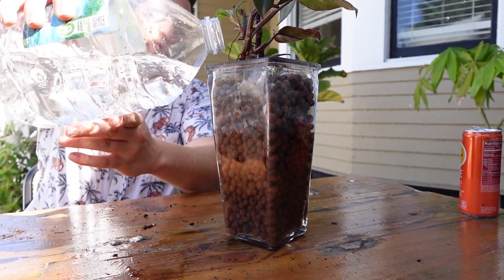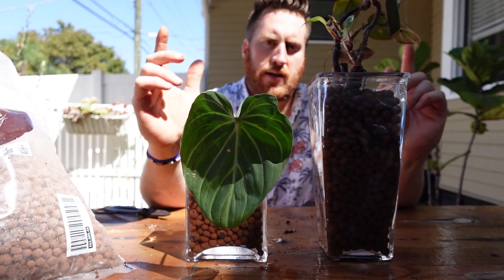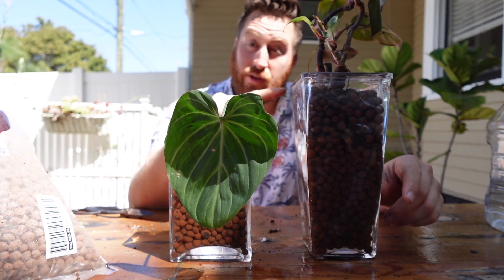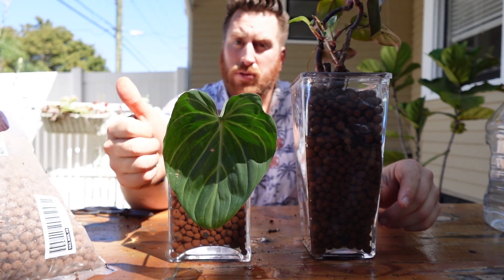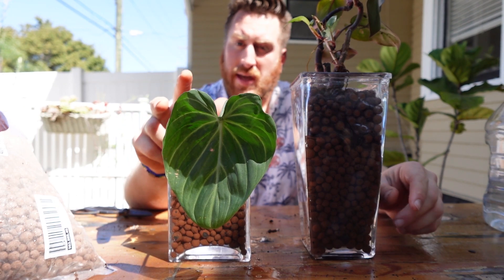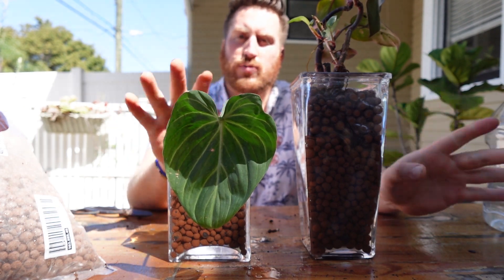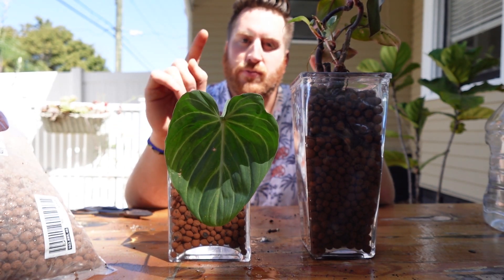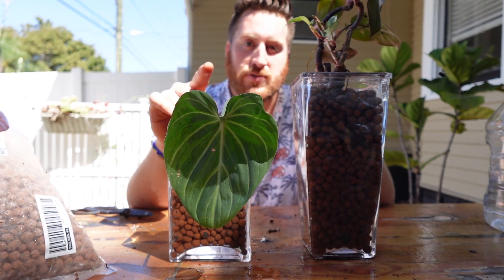Some good plants that do well in LECA balls: philodendrons, pothos, alocasias, peace lilies — anything that has roots that like to spread out and really have a good time. Check out Plant Levy for more plant care tips coming up soon.